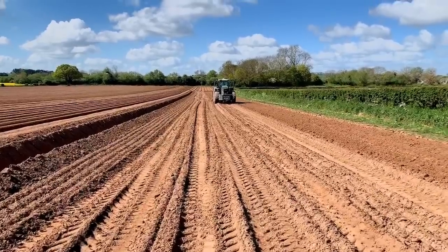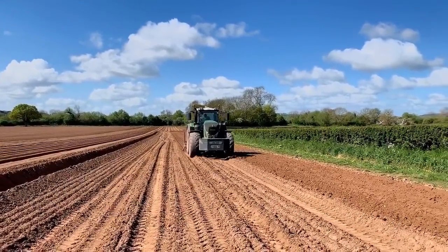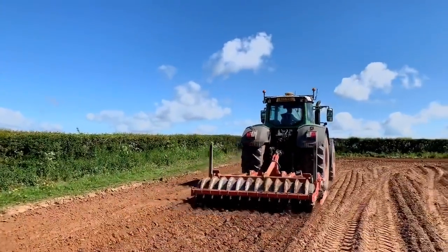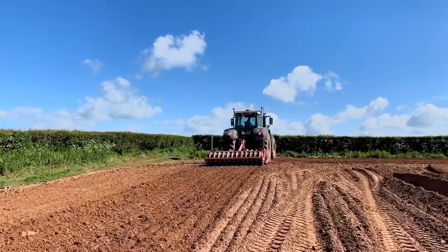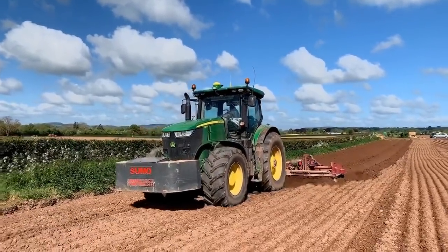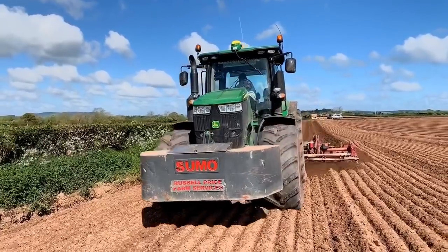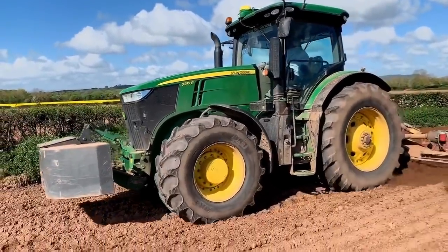In this clip you can see a Fendt working with a Sumo Trio, ripping up ground ready for bed forming. You've got a rotary bed former. They rip the ground up in front and then go straight in with a bed tiller, which works it up into ridges — all in one pass. This saves fuel and costs compared to ridging separately and then going in with a rotary tiller after.